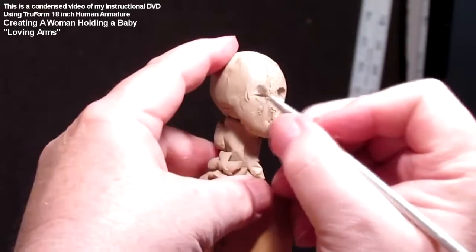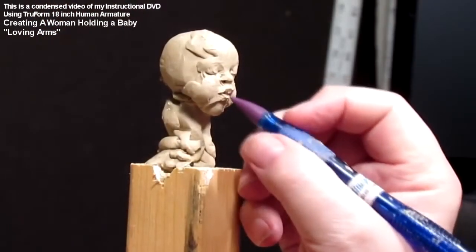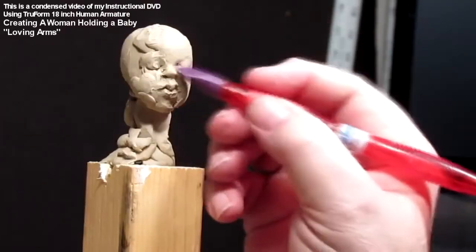Here I'm working on the baby's face, which is not easy. I hate doing baby's faces. They're very hard, very un-adult.